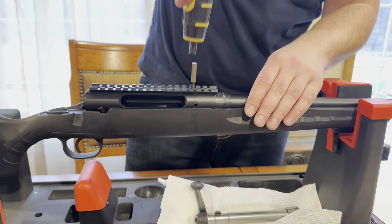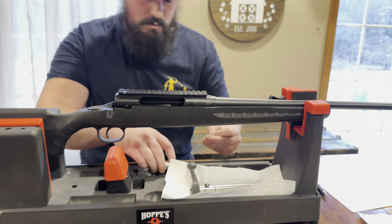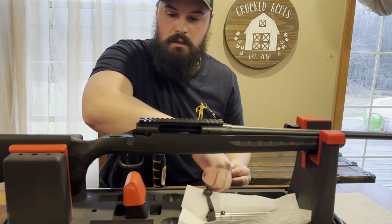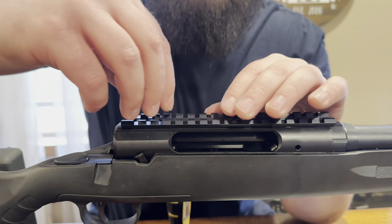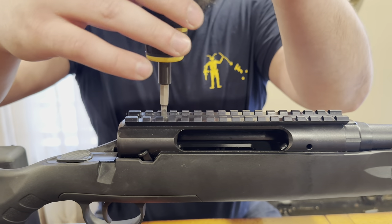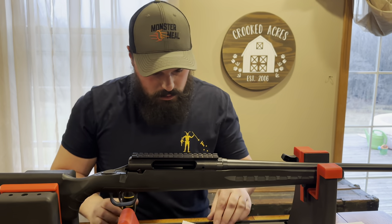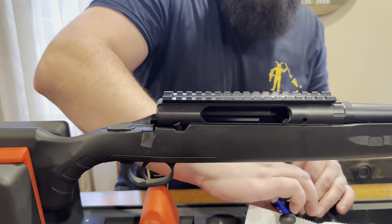We're not going to torque these all the way down just yet. Going over to the little screwdriver — the other two. Now these ones are a little trickier because they don't want to sit on here like that. So what we're going to do is just put a little dab in here right along the threads of it. This is the Wheeler Fat Wrench Set — stands for Firearms Torque Wrench. Real handy if you're going to be doing any type of gunsmithing yourself. A little blue Loctite in there.